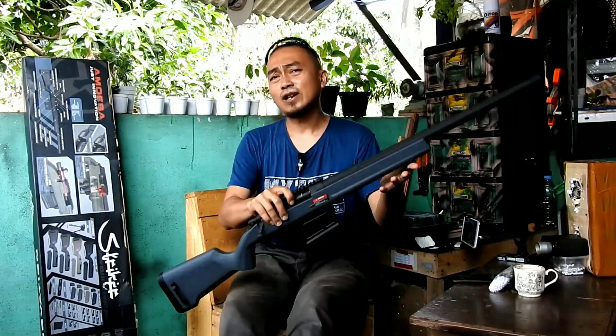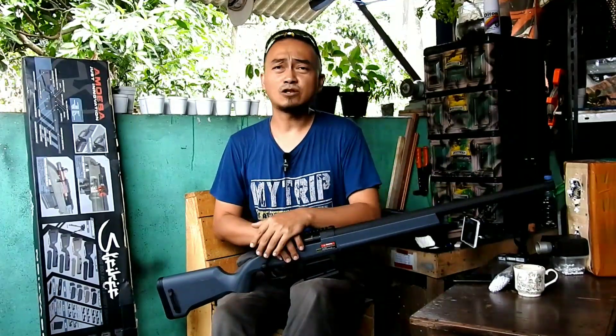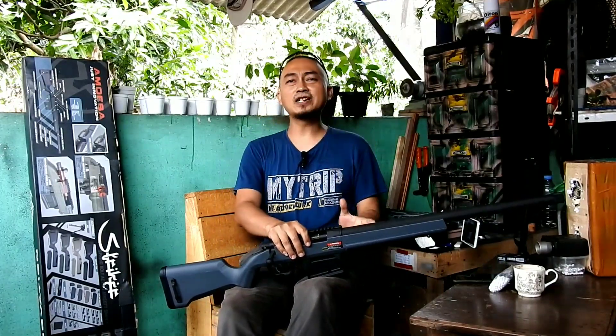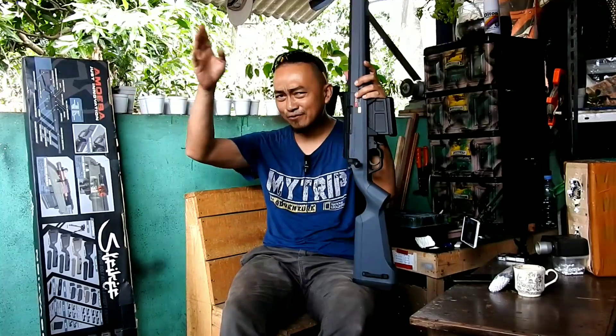Teman-teman, segitu dulu video review dari saya. Mohon maaf apabila ada kekurangan dan salah-salah kata. Sampai jumpa di lain waktu dan lain kesempatan di video-video selanjutnya. Assalamualaikum warahmatullahi wabarakatuh.